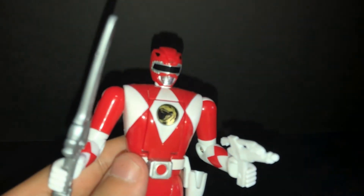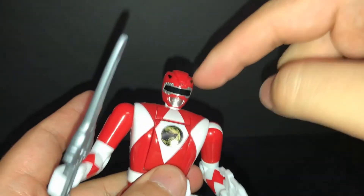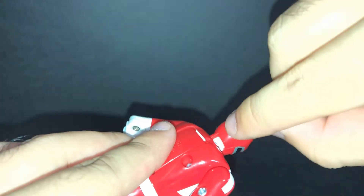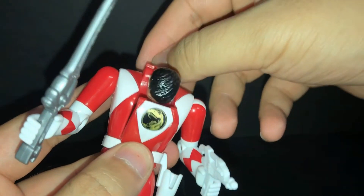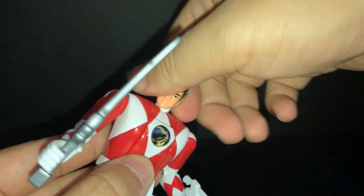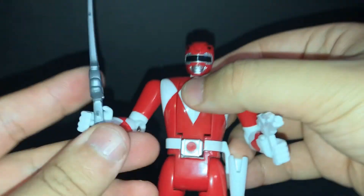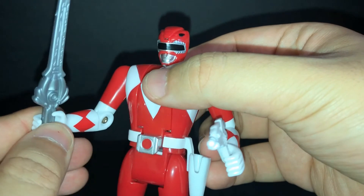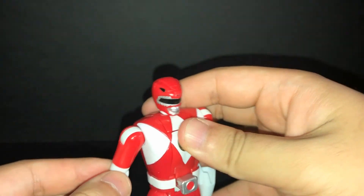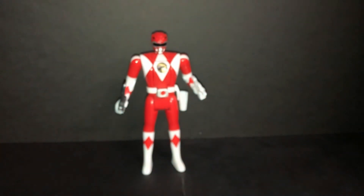The head articulation only goes down — this helps but does not rotate. You can see the part — it cannot move, only this direction. Also the Power Sword connects to the Power Blaster to combine. I will buy Pink Ranger and Green Ranger.